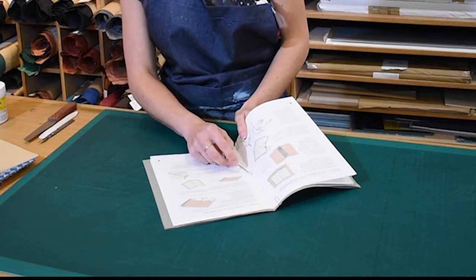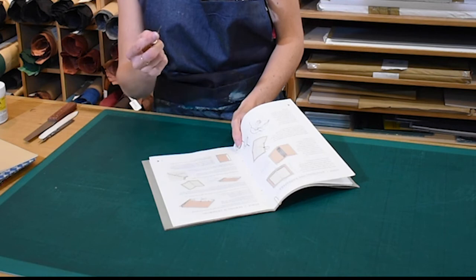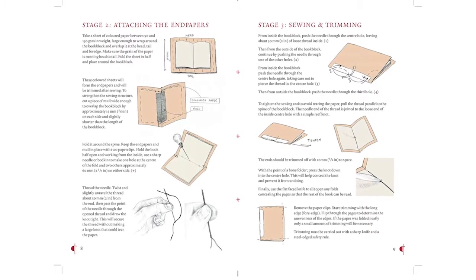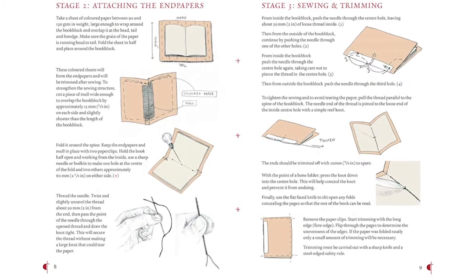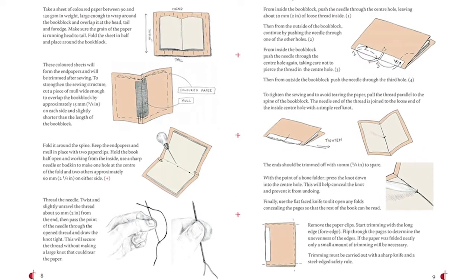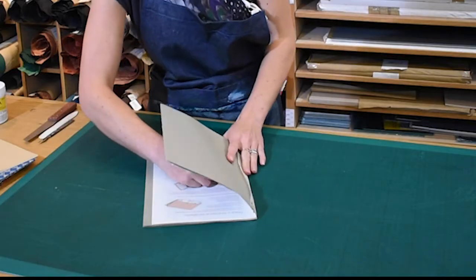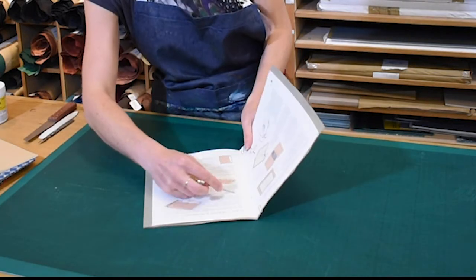Now we're going to pre-make the holes ready for our sewing. Mylan prepares the book by using her bodkin to make three holes in the centre fold between pages 8 and 9. The positions are marked with three red crosses. If working with blank paper, place one hole in the middle and the other two evenly spaced on either side.